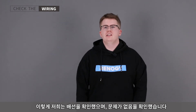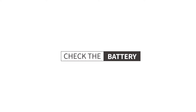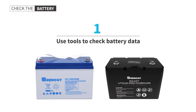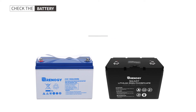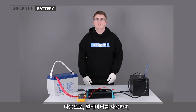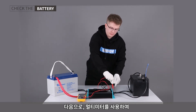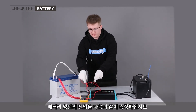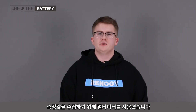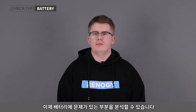Now that we have checked the wiring and everything looks correct, let's check the battery. First, we'll use a multimeter to measure the voltage where the battery charger connects to the battery — make sure to note down the measurement. Next, using the multimeter, we'll measure the voltage across the battery charger's output and the battery charger's input. We've now gathered all the information we need and can analyze what might be wrong with the battery.